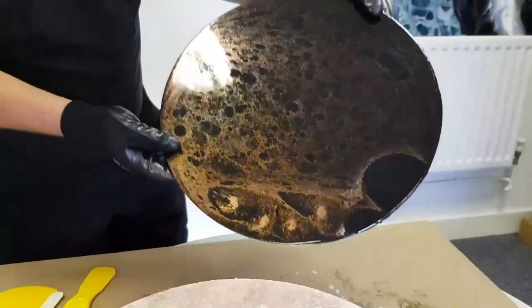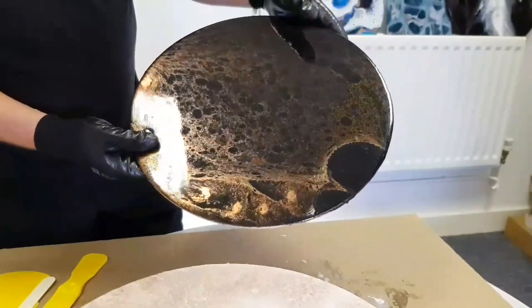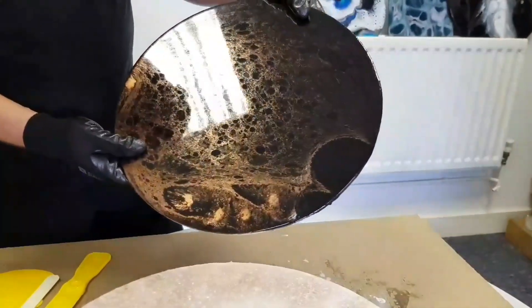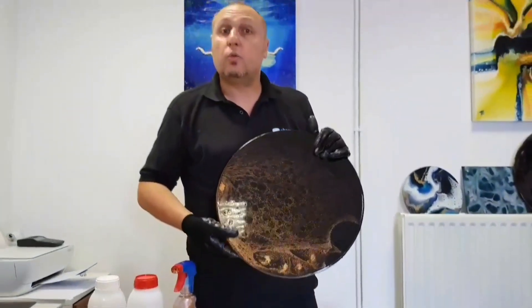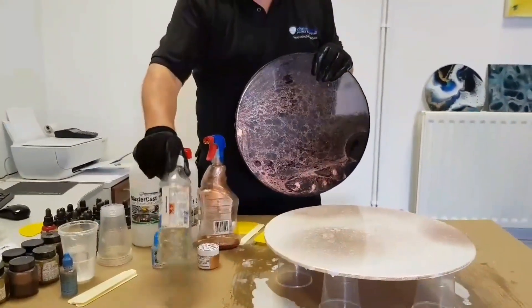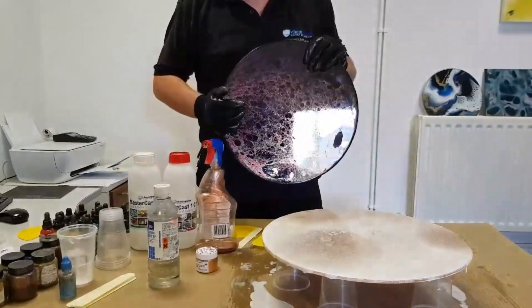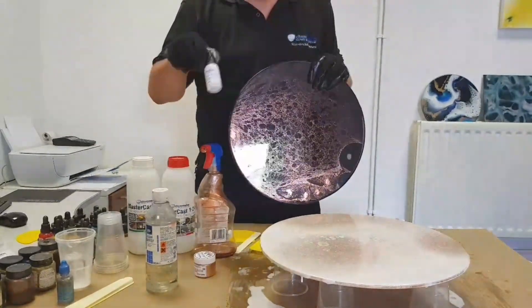It's a very satisfying process because you see the transformation in front of your eyes. I've used white today, but other pieces we've done the same way using black — black on copper, black with gold, black with silver, or white with those combinations also look quite good. So that's how the procedure works. Quick recap of the products: Mastercast resin, Resitint Plus metallic powder, alcohol or surgical spirits which you can buy in most chemists or hardware stores, a little bit of Resiblast, and the Resitint polymer pigment to give us the white.